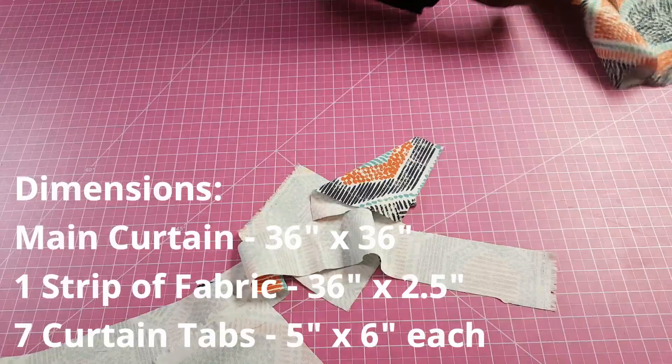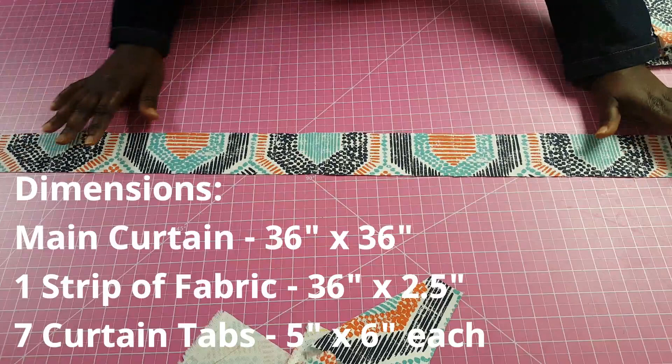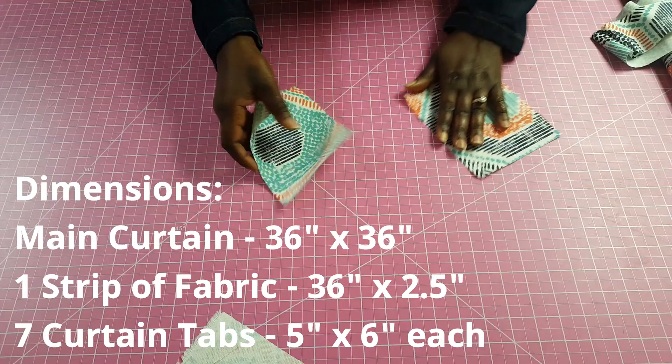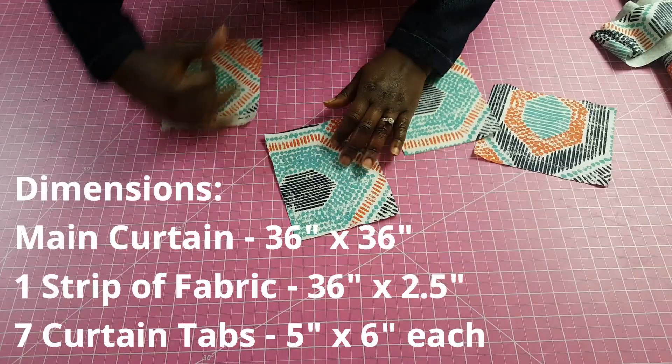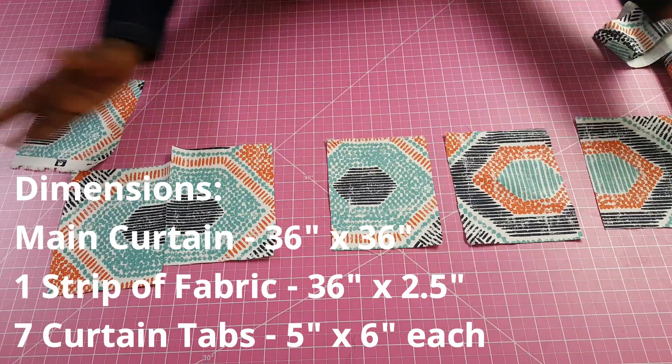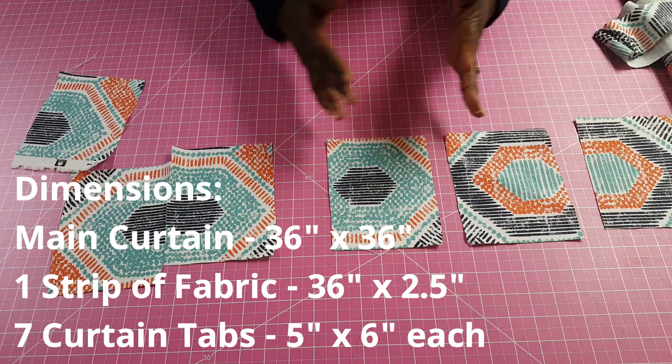Next I have a long strip of fabric that will go across the width of the curtain — this is 36 inches by two and a half inches. Next are the curtain tabs, cut to five inches by six inches. I'm using seven in this project, but you can use more or less depending on the width of your curtain and how close or far apart you want the tabs to be.